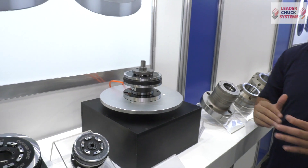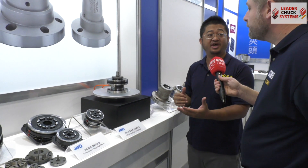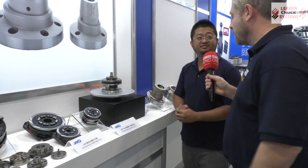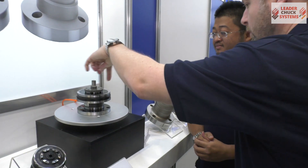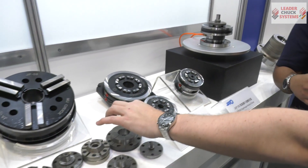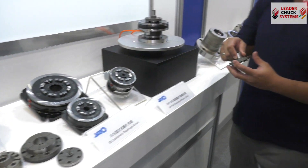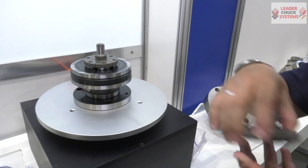If the spindle is solid and you have no room to put on a rotating cylinder and draw tube, this chuck can just mount on the front. The jaws are here, the component goes in here — you can do OD and ID as well. It's pretty easy to switch sizes because you can just take off these six bolts and swap them to clamp a totally different size.